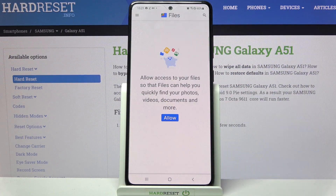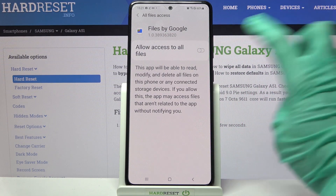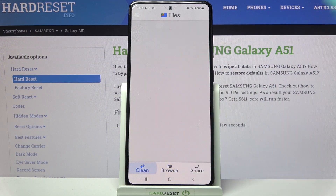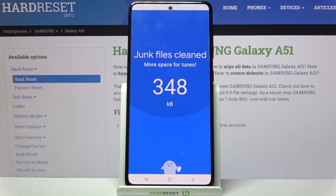Now choose Continue and tap on Allow. Over here you need to click on the switch to allow access to all files and go back. Now you can finally click on Clean at the bottom left corner and choose Clean under Junk Files. Then choose Clear over here and wait.